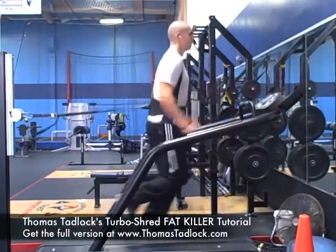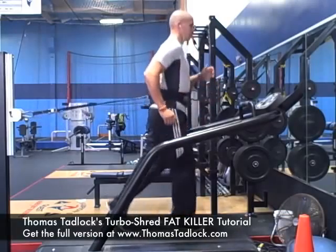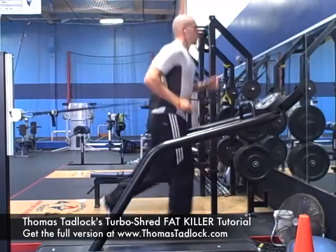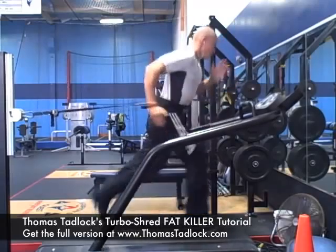I will be your guide as I instruct you to switch between two running speeds: sprint and recovery. Your goal for a sprint is to go as fast as you can.